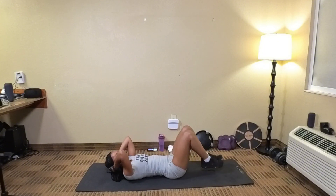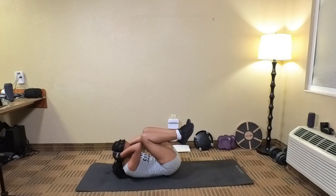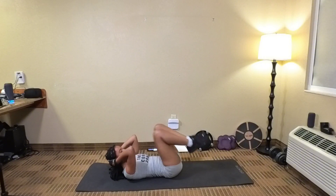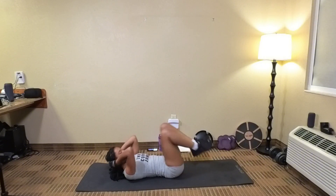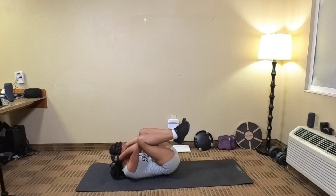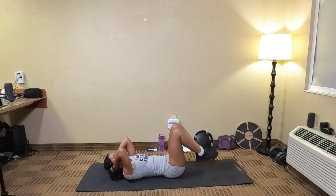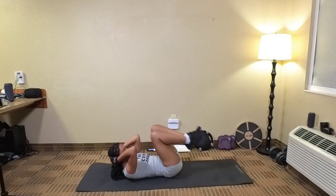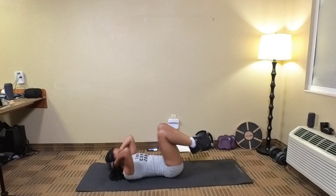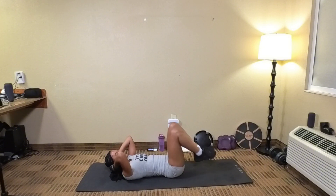Here we go. 1, 2, 3, 4, 5, 6, 7 — keep your feet off the ground — 8, bring it in, 9, 10, 11, 12, 13, 14, let's go, 15, 16, 17, 18 — bring those knees in — 19, 20, 5 more, 21, 22, 23, 24, last one y'all, 25. Good.